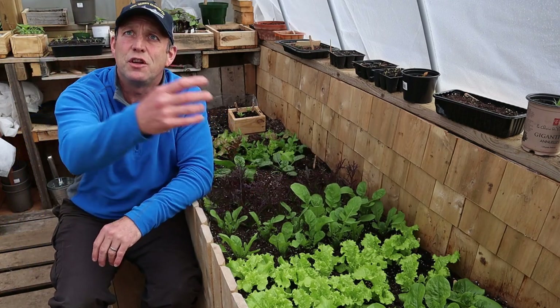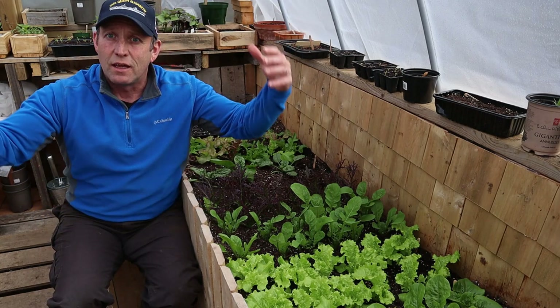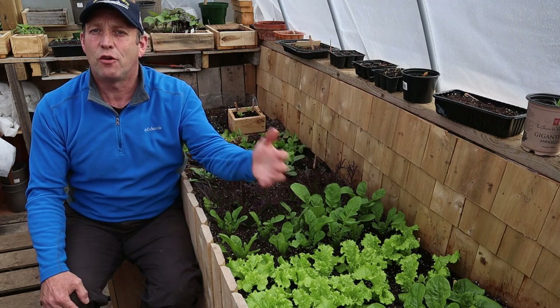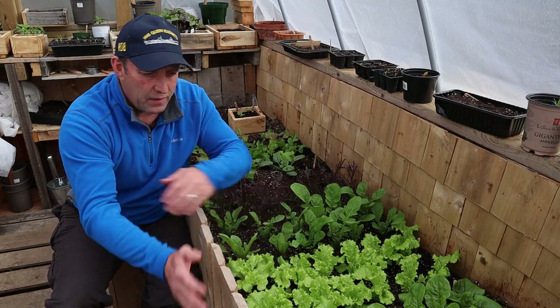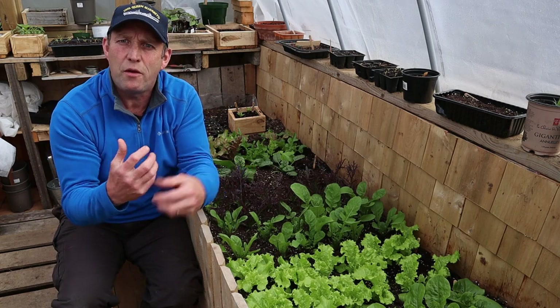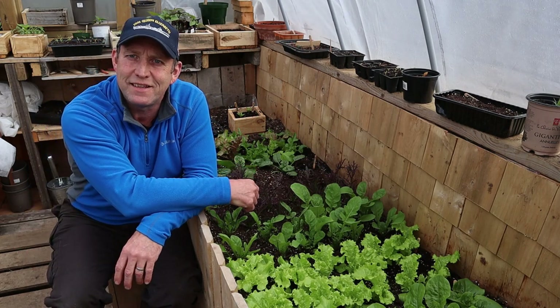This greenhouse is not heated, but it gets quite warm in the daytime as soon as the sun shines, and obviously it's not going to get freezing in the night time. They're protected on this nice warm raised bed, so they've just got that little bit of a leg up rather than the poor old lettuce out there.